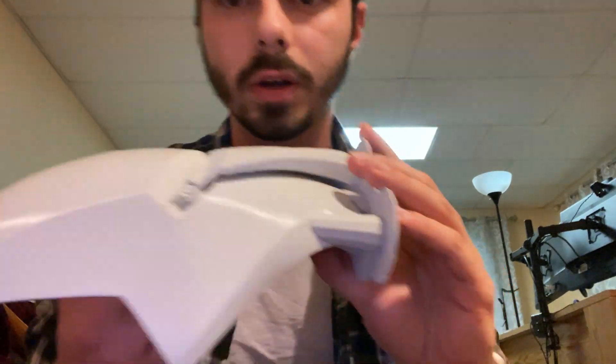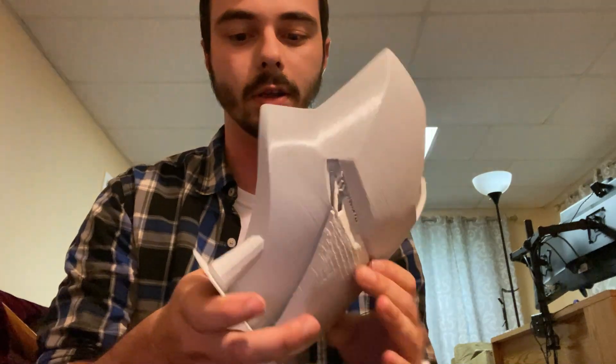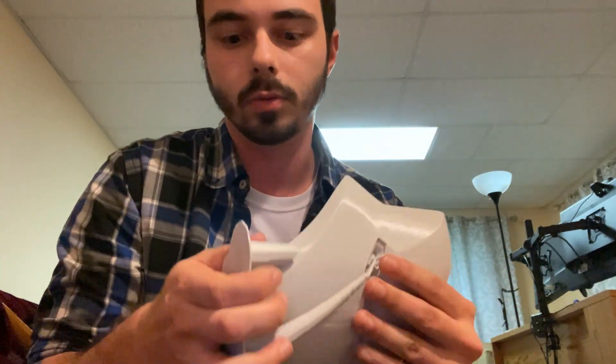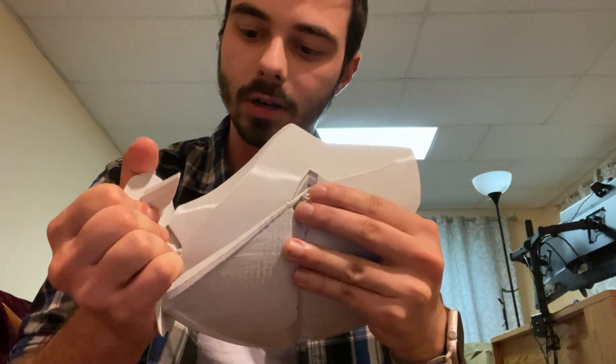I want to be in the videos more often, not just holding my phone camera around. I want you guys to see what it takes — the full process of taking this stuff off. It came off, there wasn't much to watch, it was super easy, but I just want you to see how it's done.